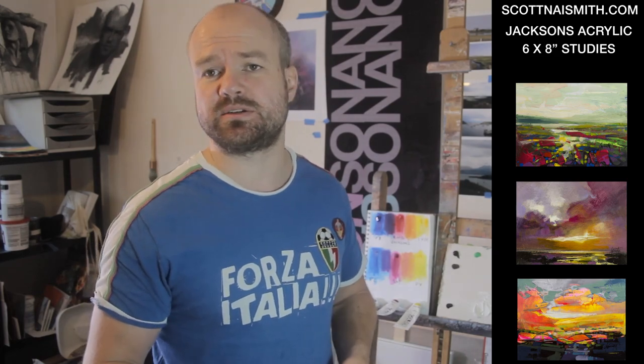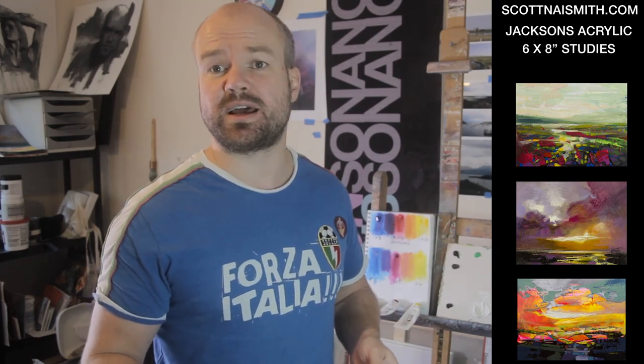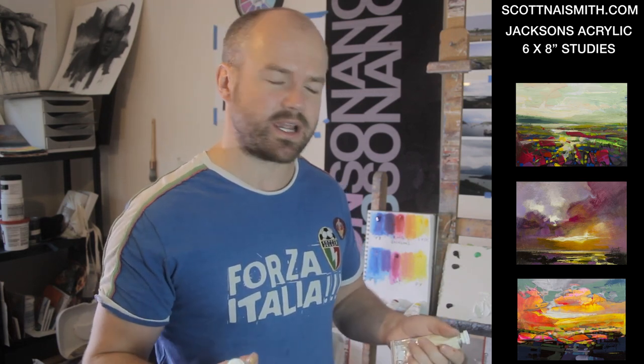I've been using Golden paints up until recently and still will continue to do so for certain colours, which I'll go into in a minute. So Jackson's — how are they doing for the Artis Acrylics?